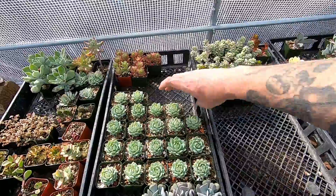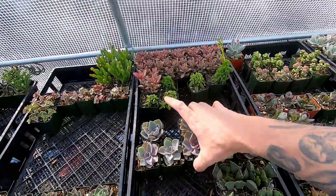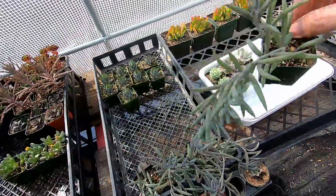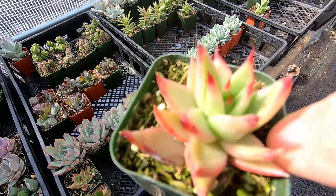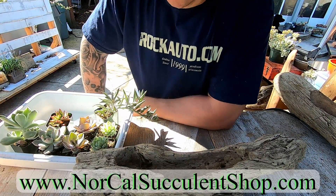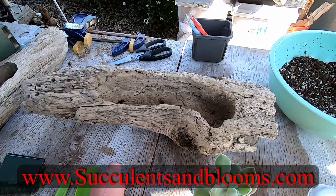Let's grab some succulents out of the greenhouse — a couple Pearl von Nürnbergs, some string of bananas, and put in some color with green and red here. I don't really sell arrangements on NorCal Succulent Shop, I just sell the plants. My wife's company sells these arrangements.